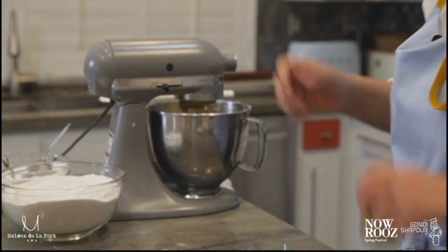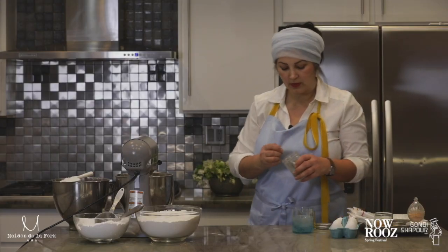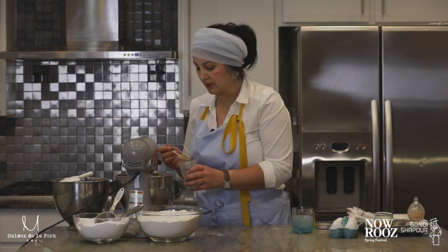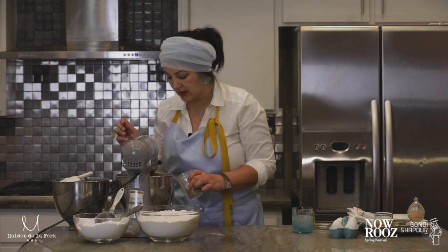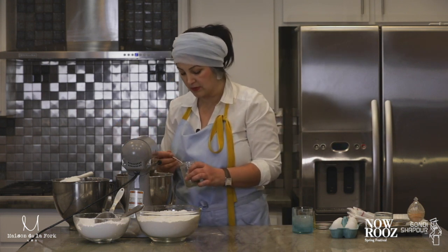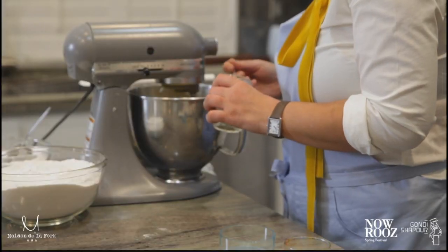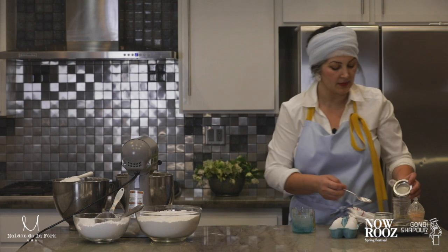At the last step, add one good full spoon of cardamom to the mixture. It smells fantastic already and the color yellow is very pretty — I'll show you. And I'll add a little bit more because, as I said, I love the taste of cardamom.